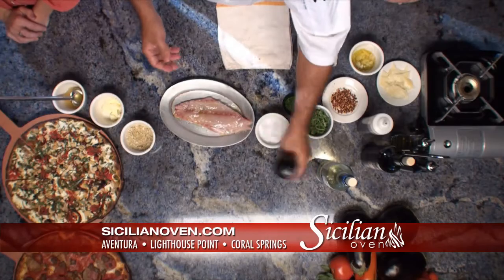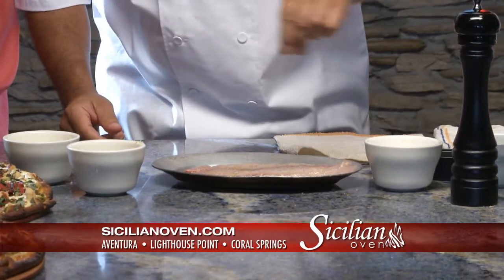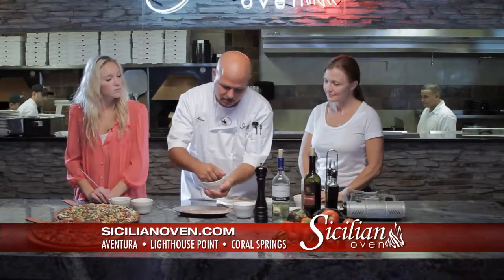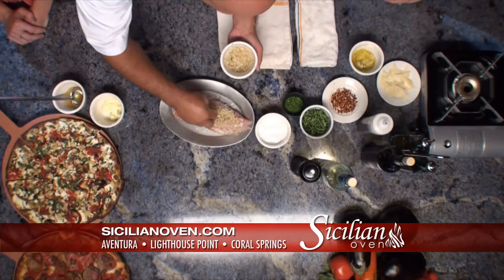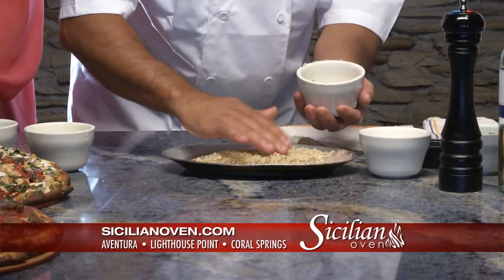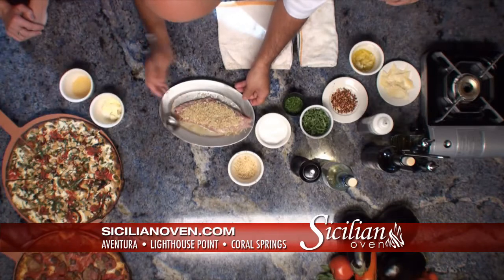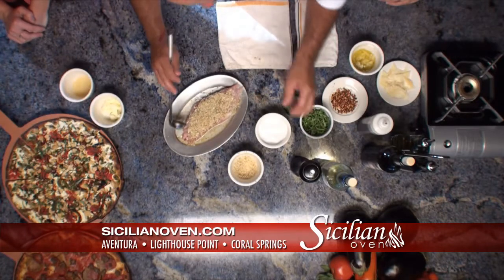First you take a nice fillet of snapper and we're going to season it with a little fresh black pepper and some salt. I've already made the oregano breadcrumbs — you can get the recipe online, we have it already posted. We're going to generously put a lot of it on the fish. All the flavors are going to bake down nice into it. We're going to put a little bit of chicken stock on the bottom so it bakes in, and we're going to add some white wine.